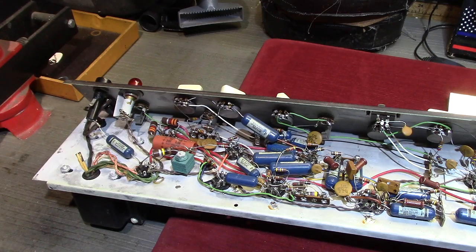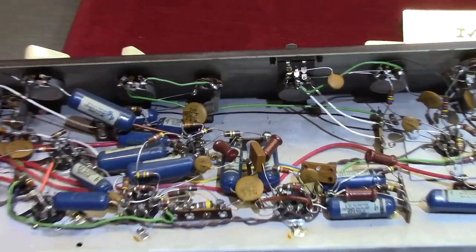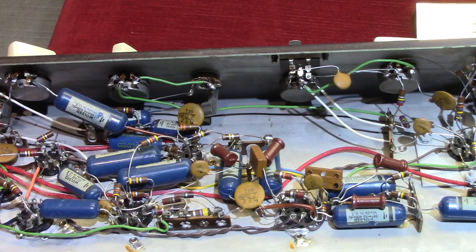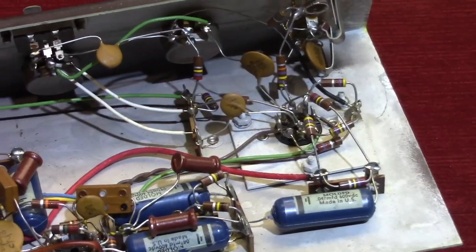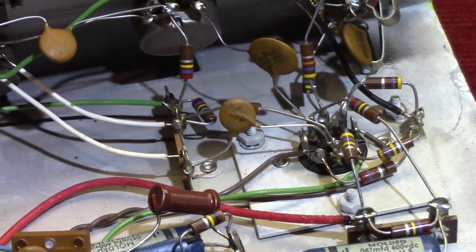I can't find my pointer stick so I'm going to have to use a screwdriver. This is a Magnavox Custom 250, I believe the model number is. Yeah, it's a Custom 250. This is point-to-point, otherwise known as a rat's nest, right here. This is what point-to-point is.